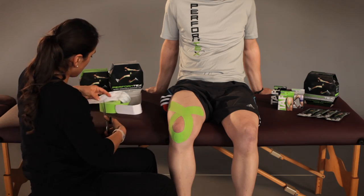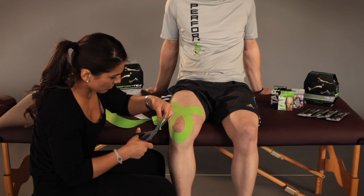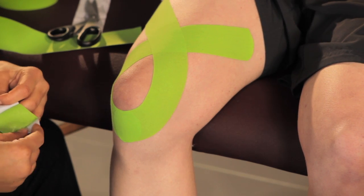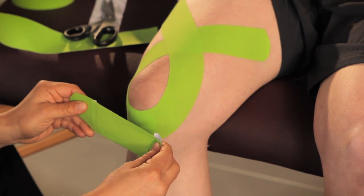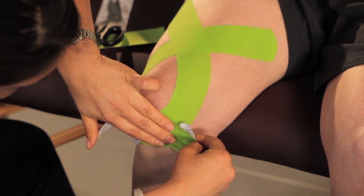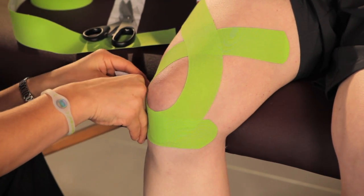We're going to do a third piece right under the knee to give it extra compression. Tear the back and expose the back of the tape. And with heavy tension, apply with downward force right over your tape. Then lay the edges down with no tension.